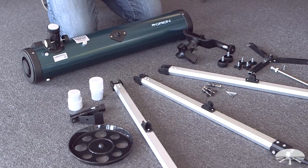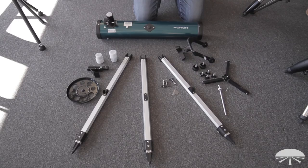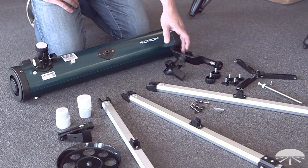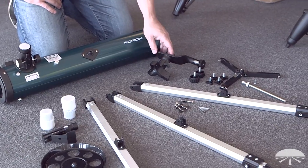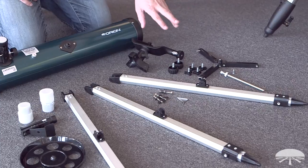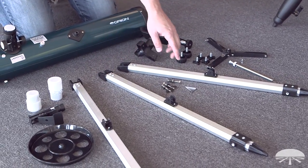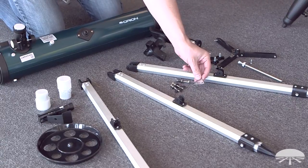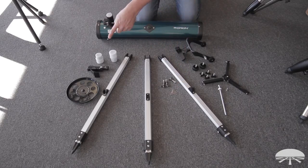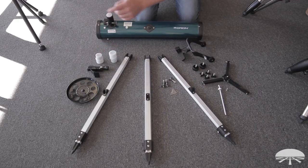Once you take the telescope out of the box, take an inventory of all the pieces and make sure they're all there. This is what you should see: the telescope optical tube up top, parts to the mount, the yoke fork mount, the tripod spreader, and the various parts and pieces that assemble everything together. These are obviously your tripod legs. The little multi-tool is a screwdriver and wrench combined into one. And on the right side we've got the accessories, the two eyepieces, finder scope, and the tripod accessory tray.